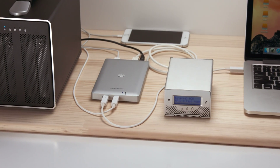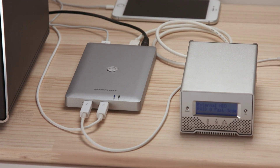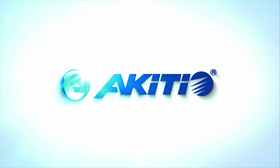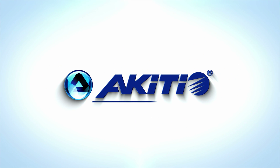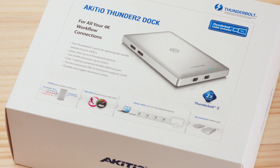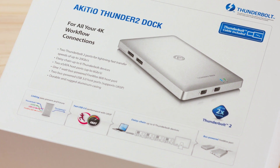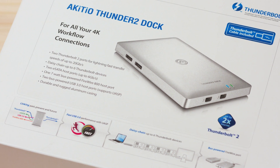In this video we're going to have a look at the Thunder 2 Dock, a Thunderbolt 2 docking station from Akitio. The Thunder 2 Dock is available for $279.99 USD at akitio.com, amazon.com, and from other authorized resellers.